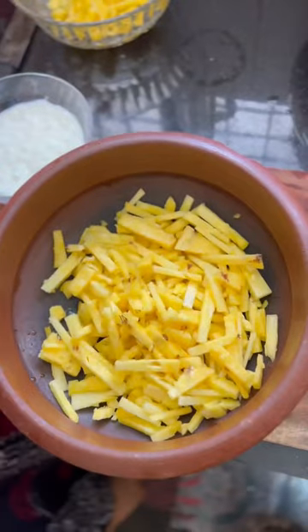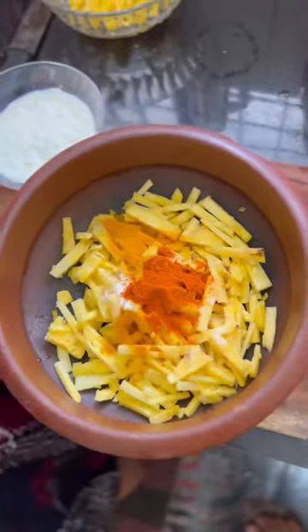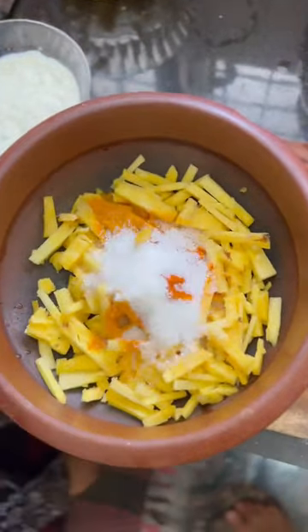We have got a pineapple. I will show you just a few. I am going to make something with the pineapple for a little bit.